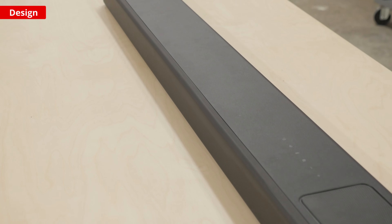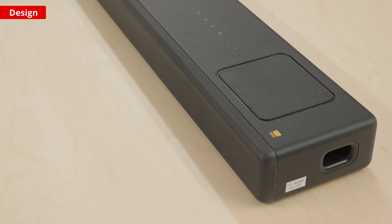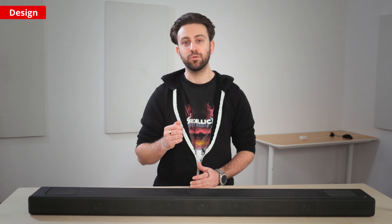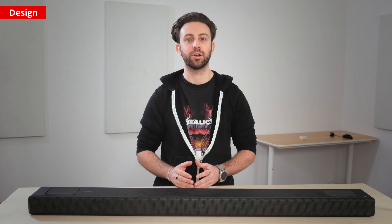It's important to keep in mind that soundbars can sound different depending on the room they're in. For example, closed walls tend to result in more bass buildup. The bar has a feature that can correct for this called Sound Field Optimization. It uses a microphone built into the bar to analyze your room's unique acoustics and adjusts the bar's audio reproduction accordingly.